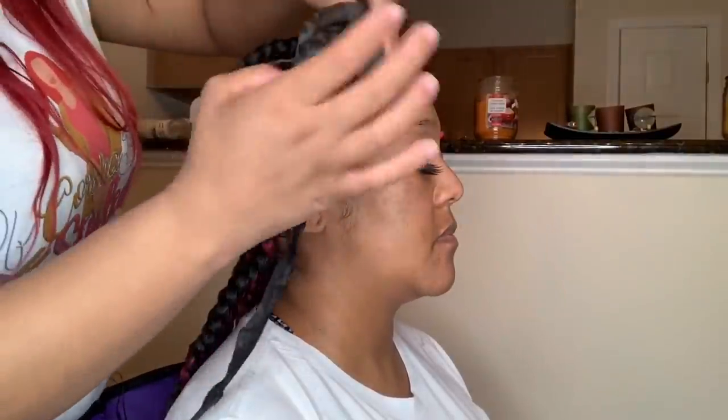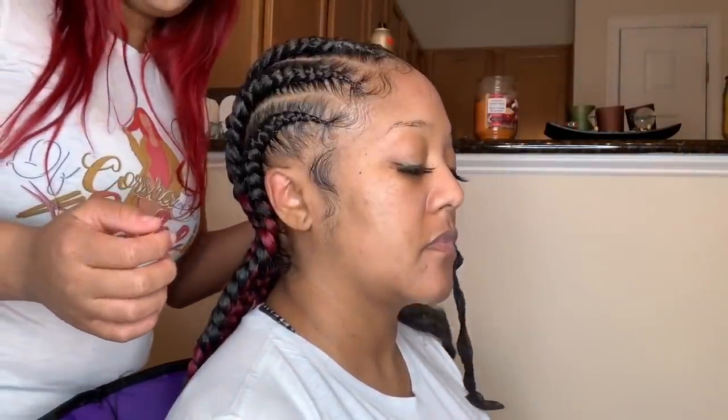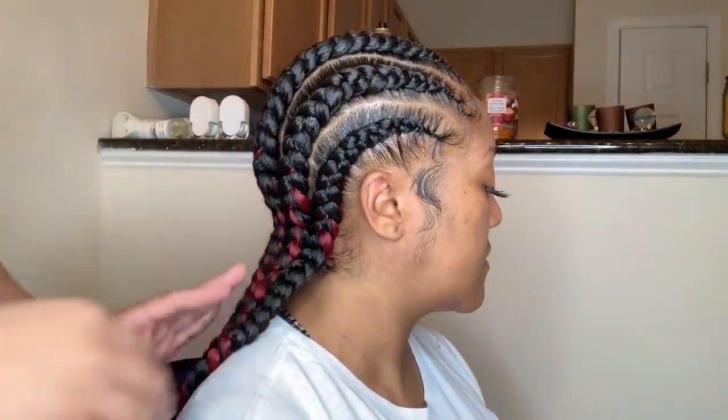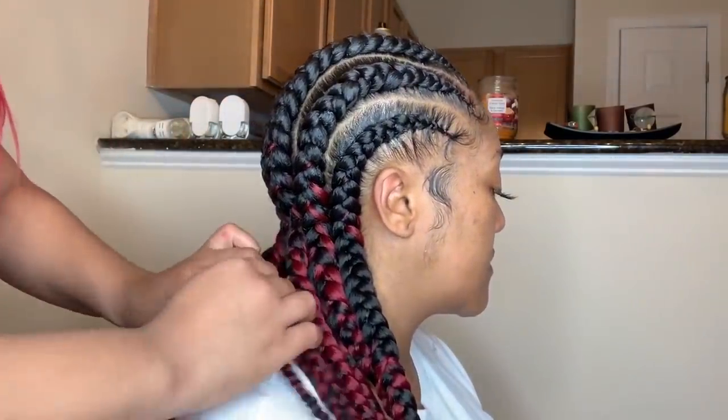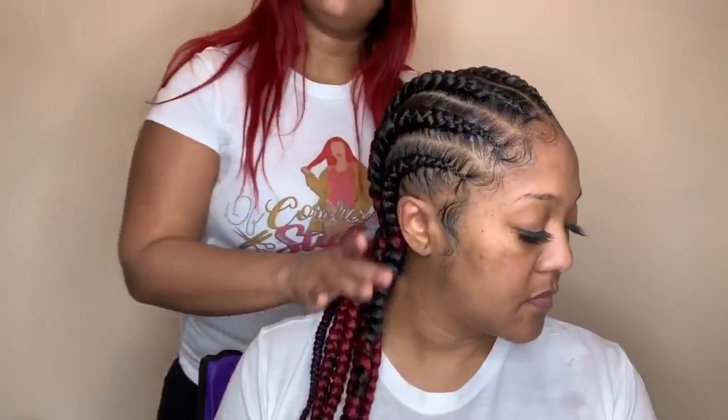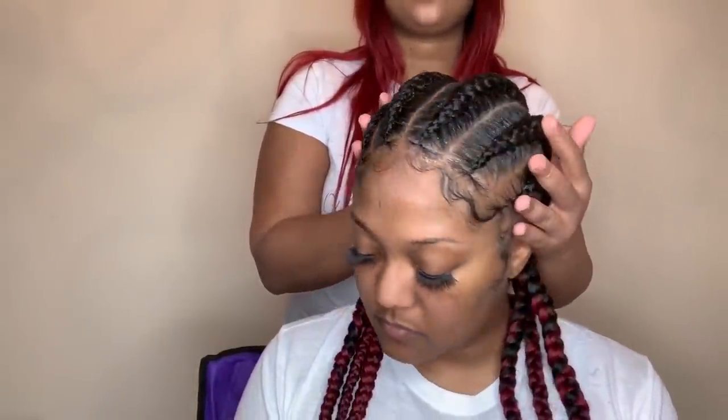Alright guys, and now for the finale — we made it! These are my feed-in braids, six feed-in braids with some dramatic baby hairs. Hashtag of course ship in style — she's matching with the red on the ends. If you like this video, be sure to give it a thumbs up, leave a comment below, and subscribe to my channel. Thank you guys!